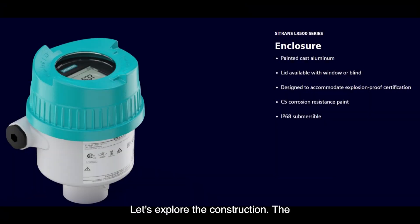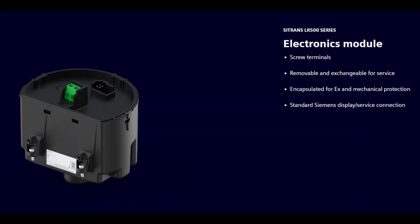The enclosure is cast aluminum with C5 corrosion resistant paint. The lid is available with a window or blind. The Sitrans LR500 series features an exchangeable electronics module. The terminals are of screw and clamp style. The 4-pin connection is the common port across Siemens measurement intelligence for the display and service interface.